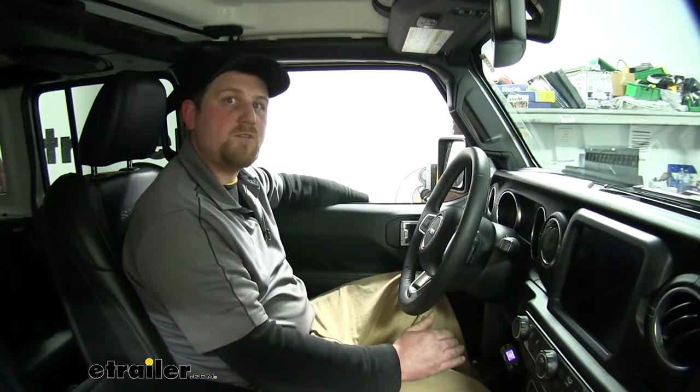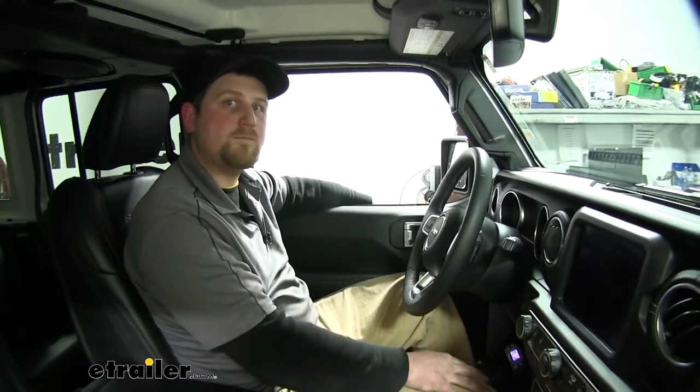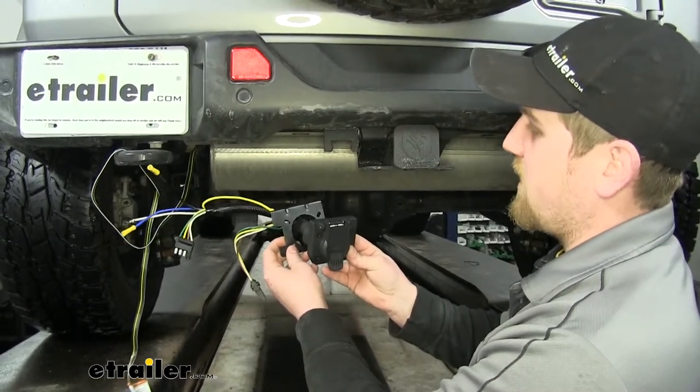Overall, this brake controller is going to help you travel more safely, more reliably, and keep less wear and tear off not only your Jeep but any trailer you might have as well. To begin our install, we're going to mount up our seven-way plug and bracket.